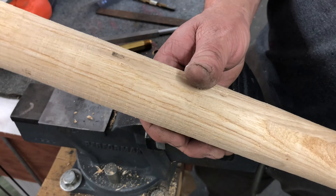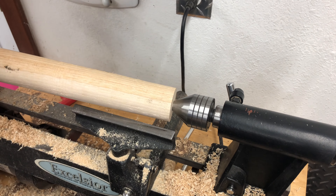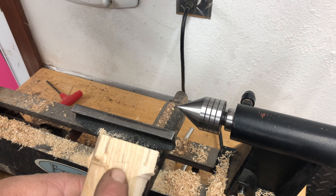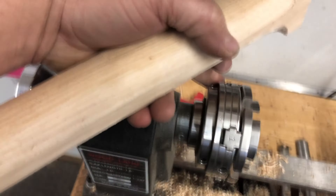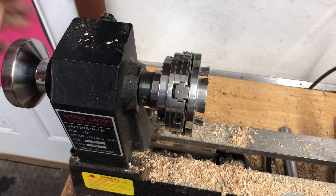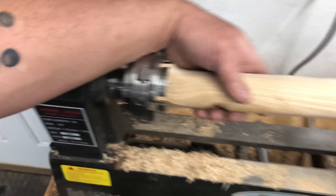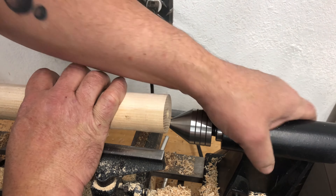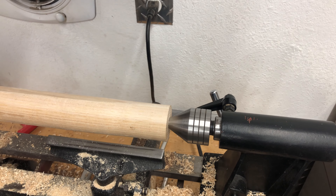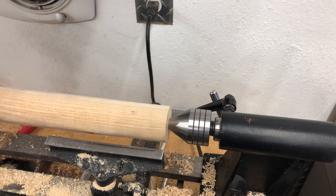I've switched live centers — when I put the handle into this live center it'll do a better job of centering it up. I also marked my handle to correspond with the numbers on my chuck, so that X goes on the number one jaw. That way everything stays true, lined up, and correct. This handle is going to end up being 14 inches long, so I cut the blank 15 inches long to give me a little room to play. Now we'll start actually turning the handle itself.